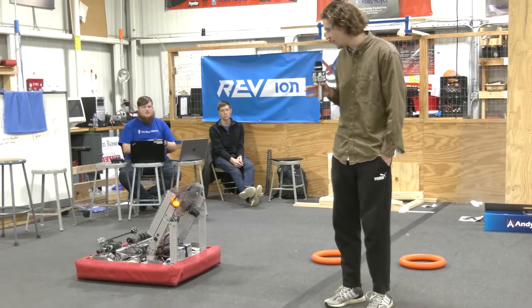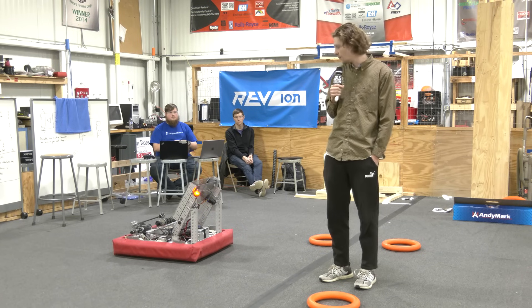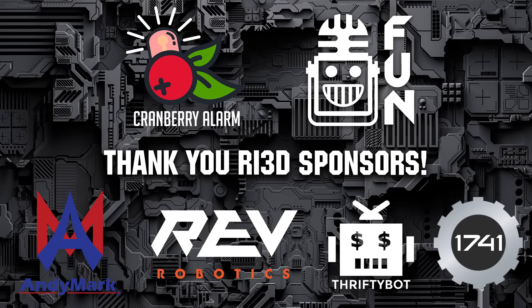That about covers it for our intake and game piece acquisition. Thank you guys for watching, and be sure to check out more Cranberry Alarm RI3D videos on First Updates Now.